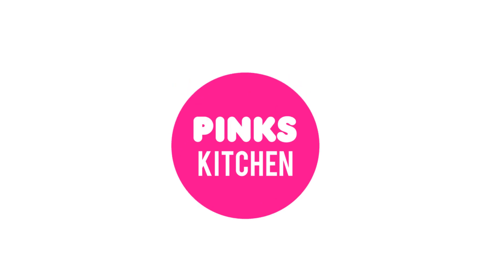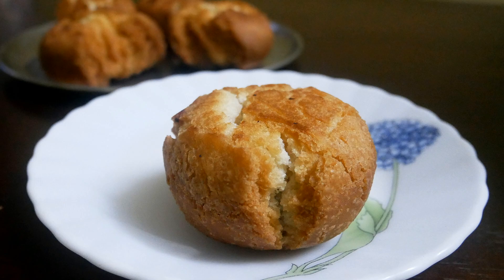Hello friends, welcome back to Pink's Kitchen. Today let's check out how to make kajira in tea shop style. This is a very unique and tasty snack, so let's quickly check out the ingredients and get started.